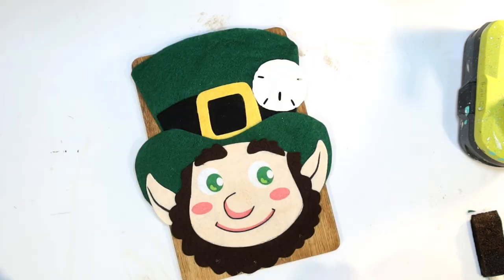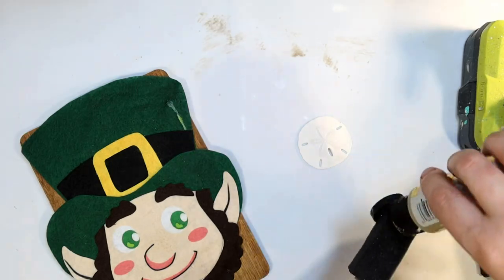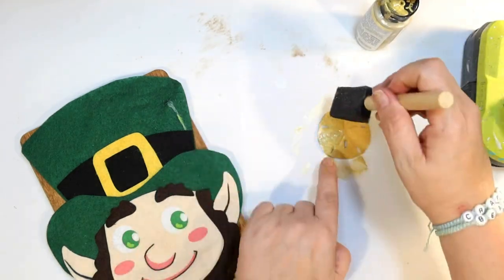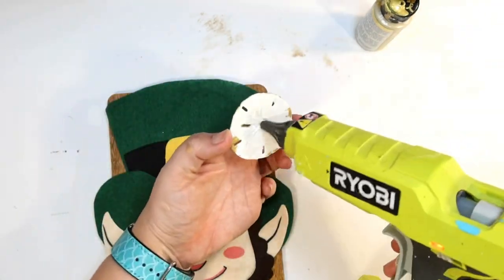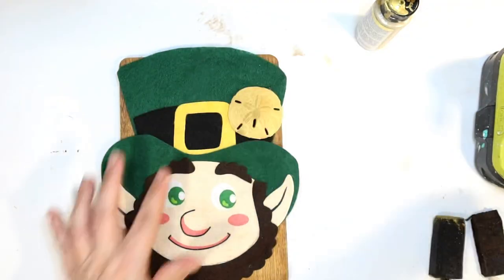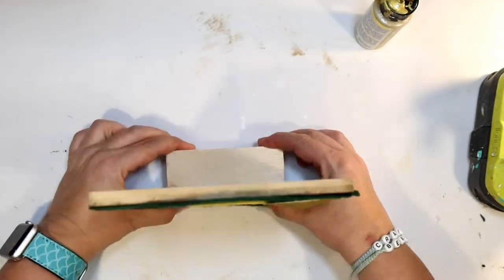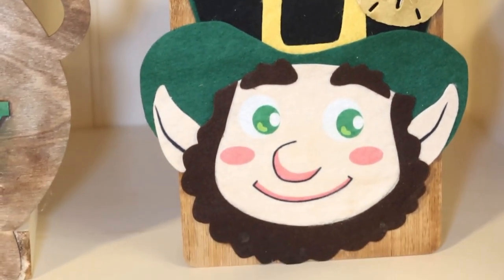I don't really like the shamrock on his little hat, so I'm going to use my heat gun to very carefully pull that off. I thought a sand dollar would look really cute on our little leprechaun hat — but first I want to make it gold, so it would look like a fun little gold coin on his hat instead of that felt shamrock. Just painting with some of that metallic gold acrylic paint. These are so easy to paint, and now we have a little gold sand dollar for our hat. I'm just going to attach that with hot glue to the felt. This was such an easy DIY and I really love that I was able to bring in a little leprechaun to my decor. I'm going to use another wood Jenga block and glue that onto the back so he'll stand on my shelf like this. Isn't he cute? I really love how he turned out.